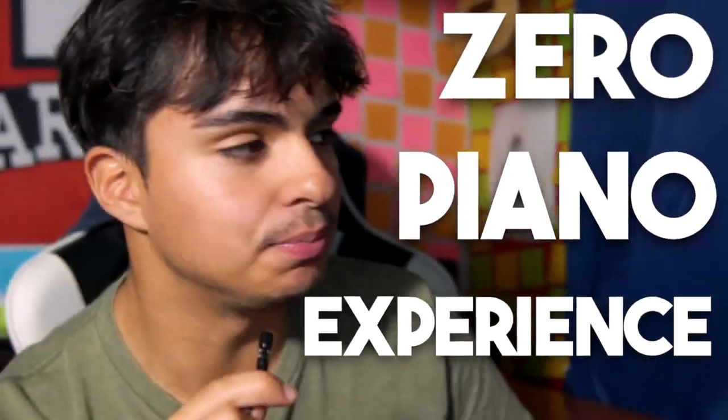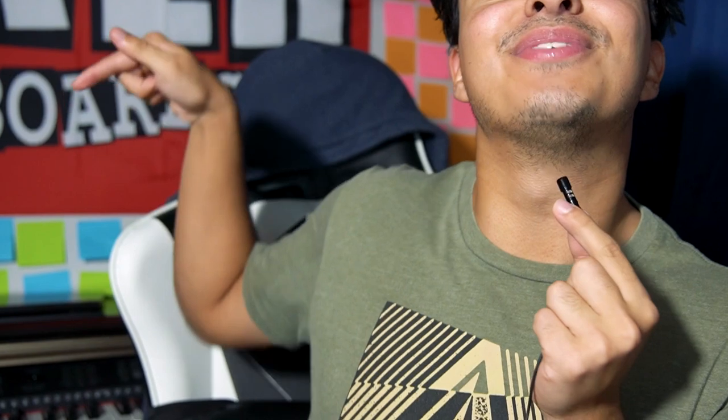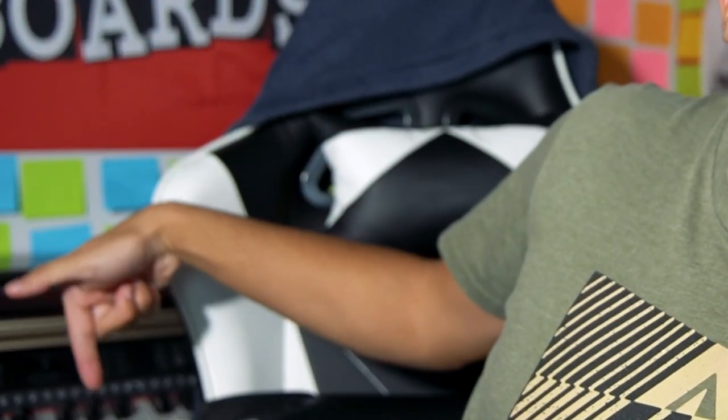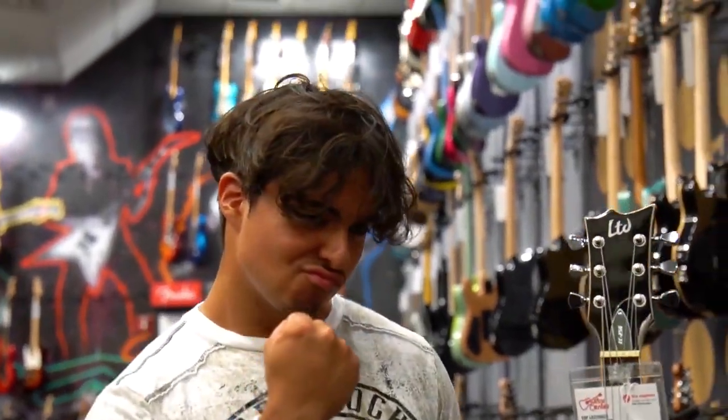I have zero piano experience. I have never touched a piano in my life — well, obviously I touched one. I have a piano in my house, it's literally right there behind me. I've been playing guitar for over four years, gaining an immense amount of music theory knowledge and finger coordination. So I always wondered: will a guitarist have any advantage to learning a new instrument, specifically piano?